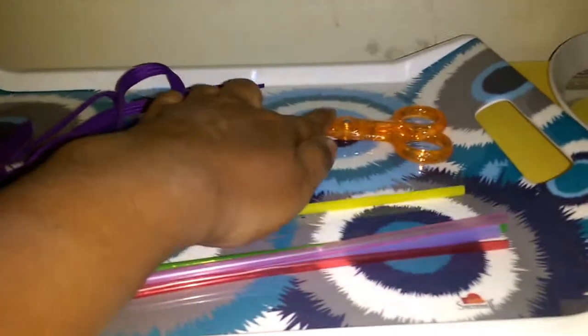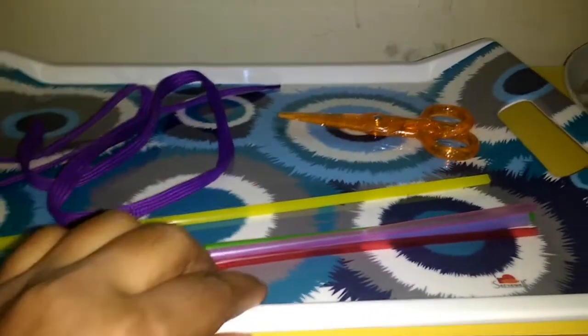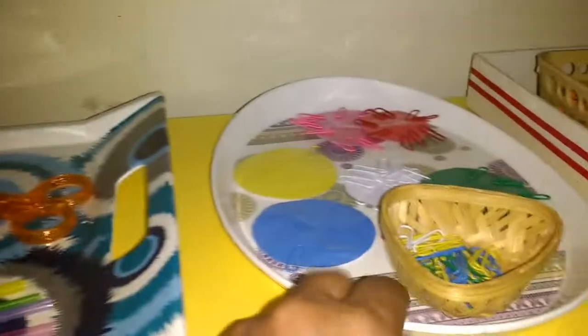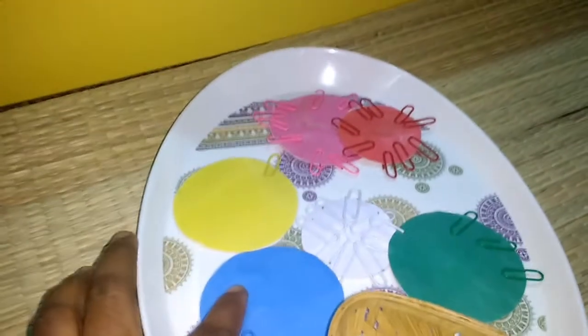The next tray has some straws, a child-friendly scissor, and a lace. What he has to do is cut these straws into small pieces and then make a garland by threading them through the lace.